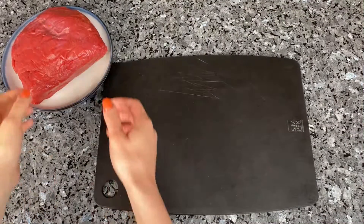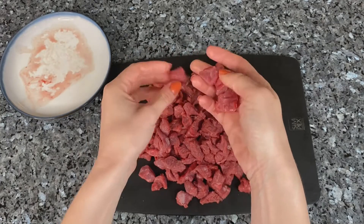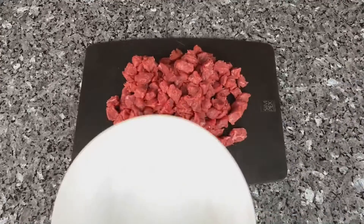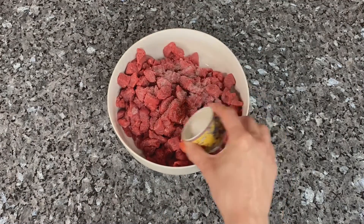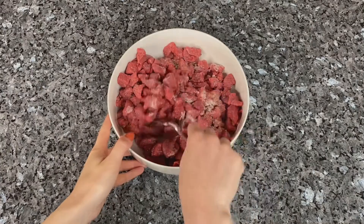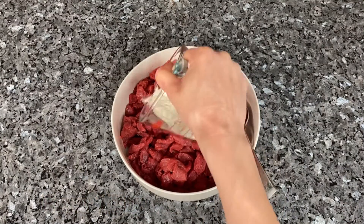First of all, cut beef into small cubes. Season it with some salt and black pepper and mix it well. Add some flour and again mix everything very well so that all the meat is covered with flour.